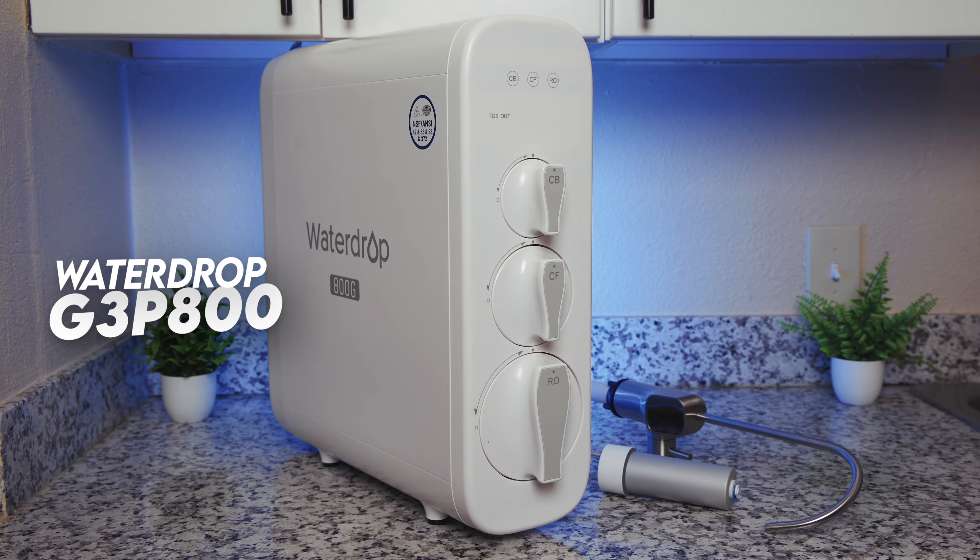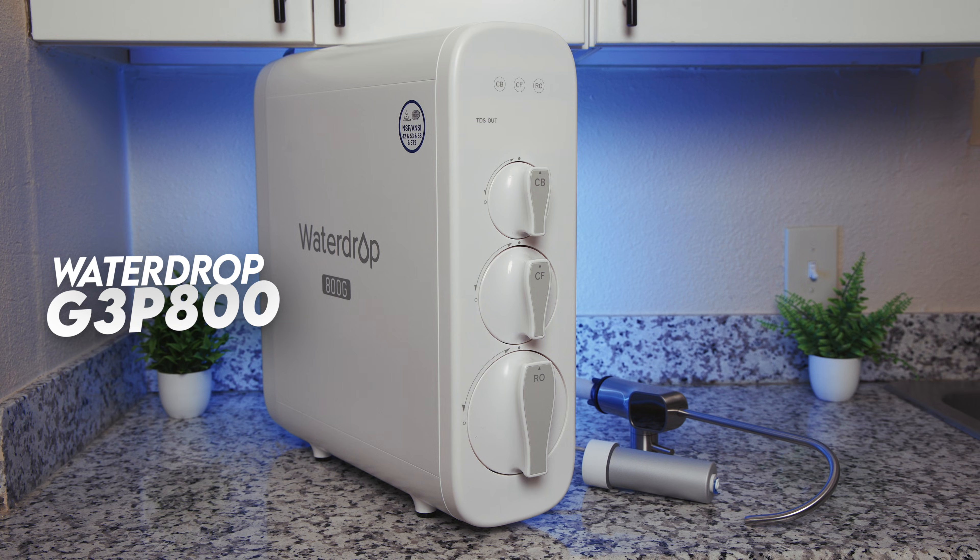Hi, I'm Sarah from BOS Water. And today, we're reviewing another frequently requested water filter on our channel, the WaterDrop G3P800, a tankless under-the-sink RO.